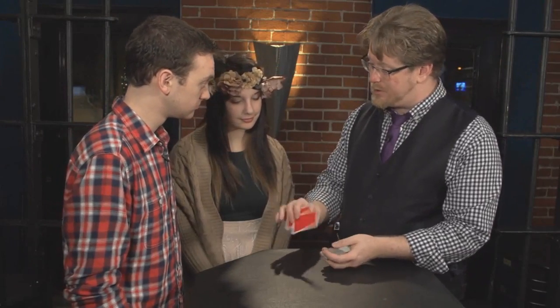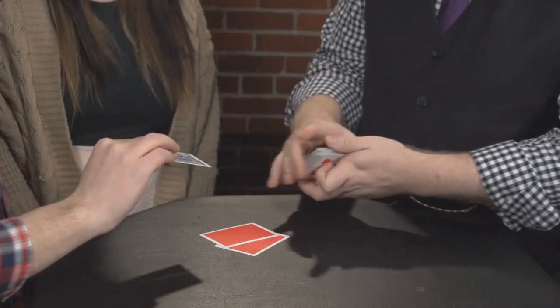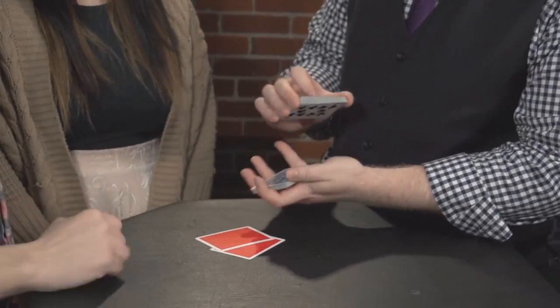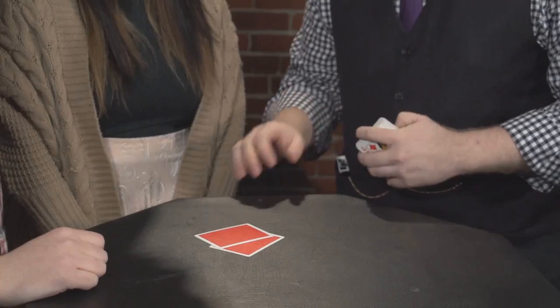These are casino cut cards, the kind of cards you'd use for blackjack. But these particular cut cards seem to always find the exact same card, which is strange but true. These instantly allow you to have really great presentations around gambling, around haunted cut cards and casinos. These cut cards always seem to find the card that you want. In this case, we're going to go for the card that you just chose.